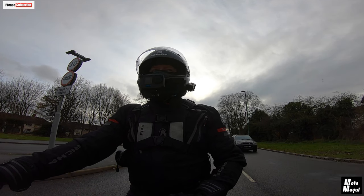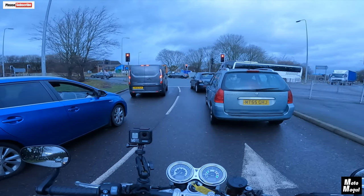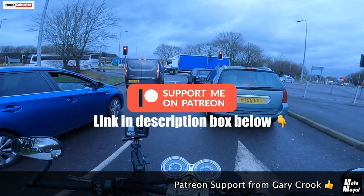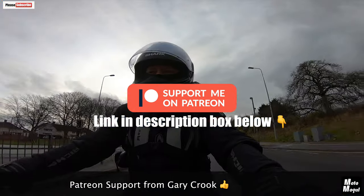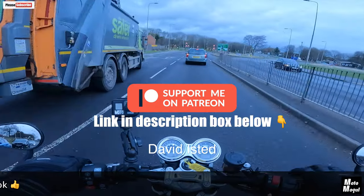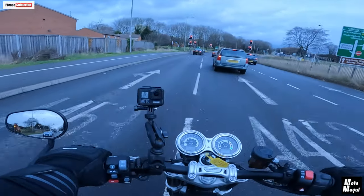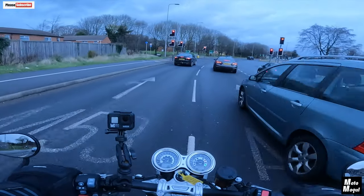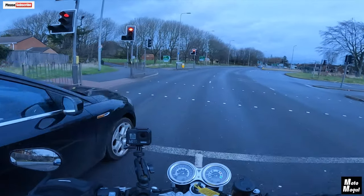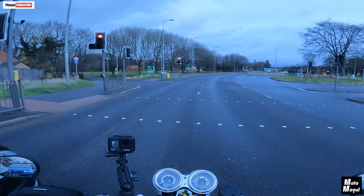For anybody who's interested, I am now on Patreon if you would like to support the channel financially. And while I'm doing shoutouts, this is to David — sorry mate, I can't put a fag paper between the T120 and the Speed Twin. I know that you are a Speed Twin owner and you were hoping that I was going to say that the Speed Twin is the winner. It's brilliant — don't get me wrong, it's brilliant.